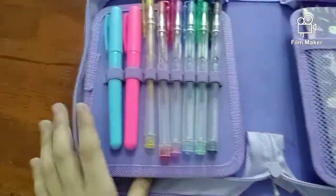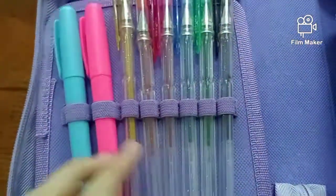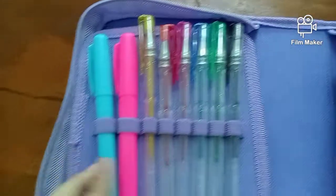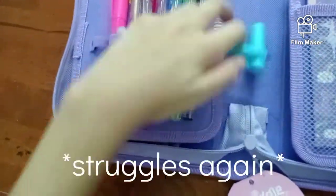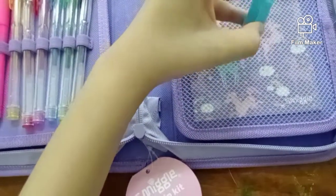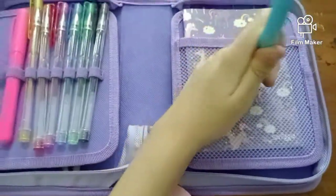So over here in the first part we have — like it said on the tag — 6 gel pens. Here are the glitter gel pens. I don't know why they just said gel pens, because these look like glitter gel pens. There's black, green, blue, pink, orange, and yellow. And then we have 2 highlighters — yep, these are definitely highlighters. Let's put this back. Okay, there you go, finally!